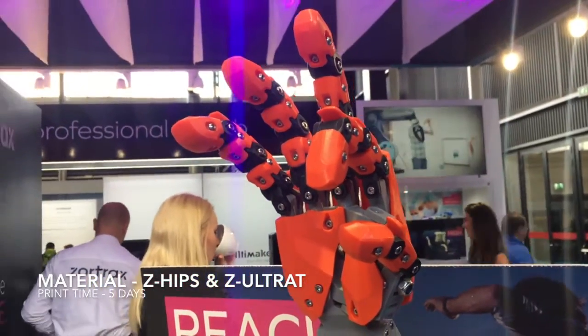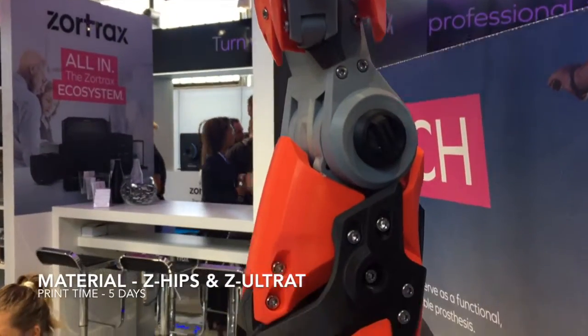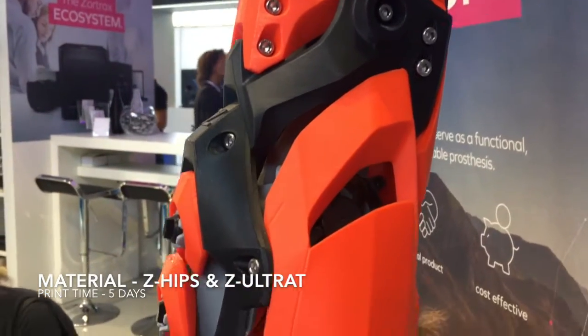This arm was printed over 5 days in a combination of Z-Hips and Z-Ultrac. This gives it the flexibility and durability that is needed in prosthetics.